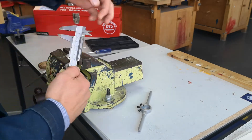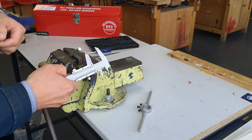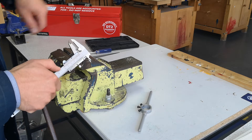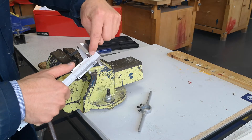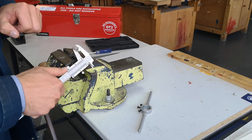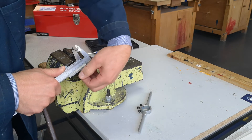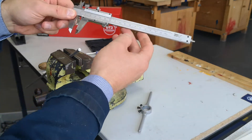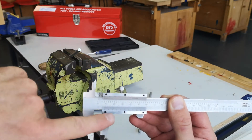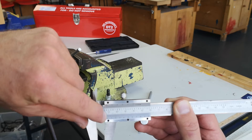First, loosen the little grub screw so you can slide the headstock up and down the scale. Open the jaws and close them — but not at the very end, because you'll notice the jaw dog-legs up a little bit there. Take the measurement further up the jaw: push it up with your thumb, tighten the jaws against the aluminium bar, then tighten the grub screw. Remove the vernier caliper and look at the scale — the zero on the headstock points to roughly 8.1, maybe 8.2 millimeters.